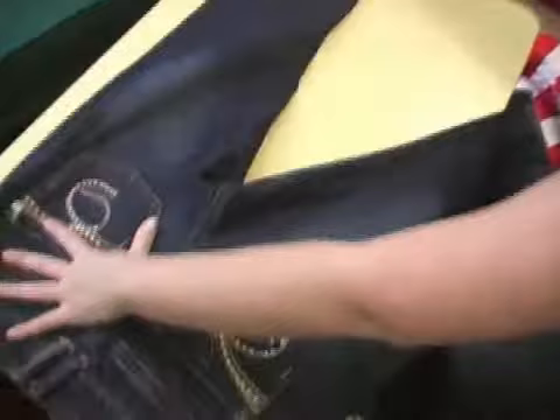I'm going to show you how to roll jeans. This is a really great space saver in a suitcase. With these, you want to lay them flat, and with rolling, you want to make as long and narrow a piece of clothing as you can.